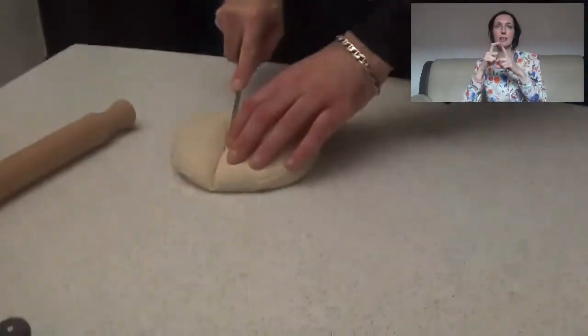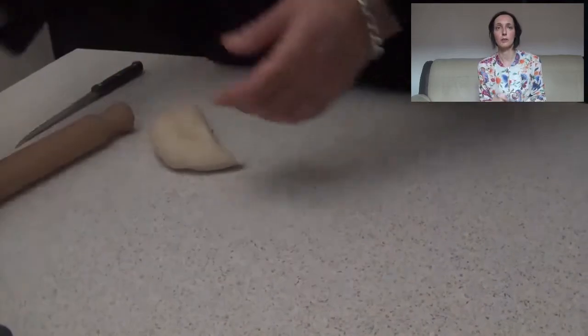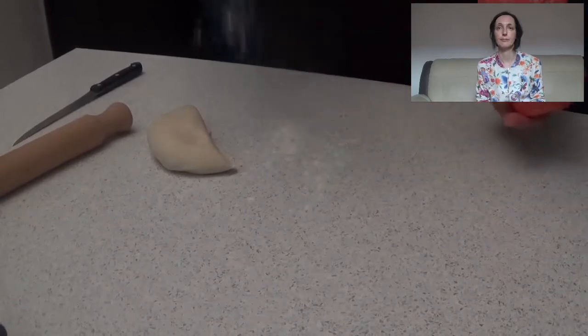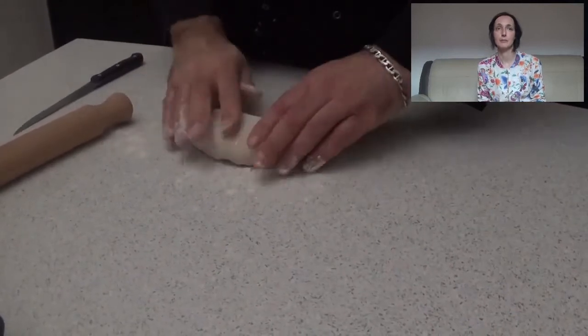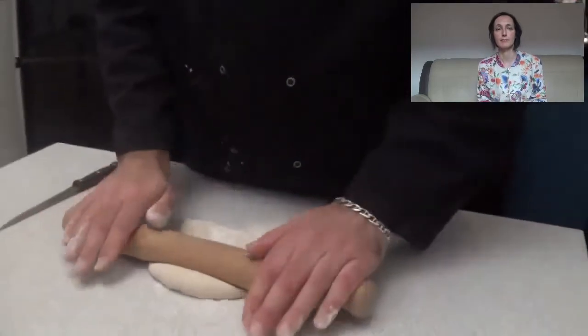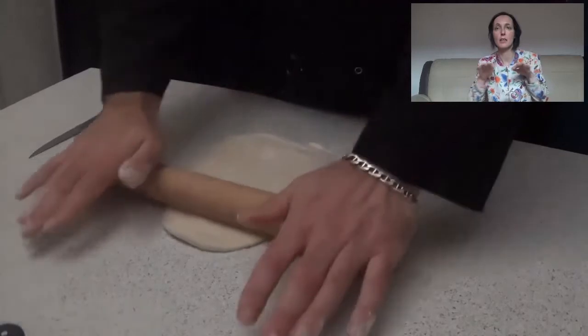We have switched on the oven at 220 degrees. We are going to cut a piece of our dough, and using a little bit of flour and a rolling pin we are going to stretch our dough.